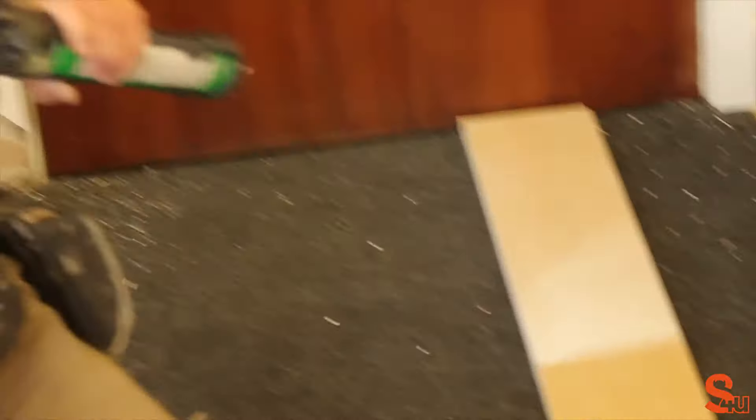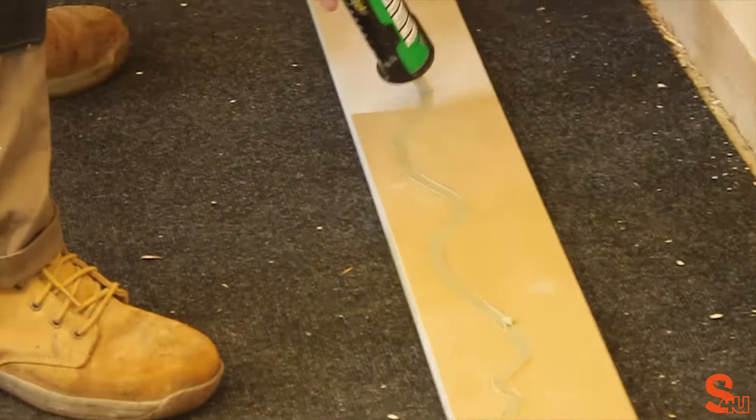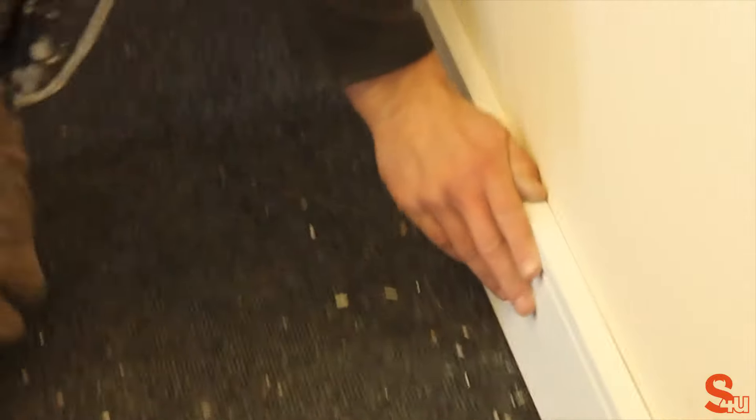Once you're happy, you can apply adhesive. This is to make sure it has extra security and fits the wall. Use squiggly lines to cover more of the board. When you're ready, place it back up to the wall and put it into position.